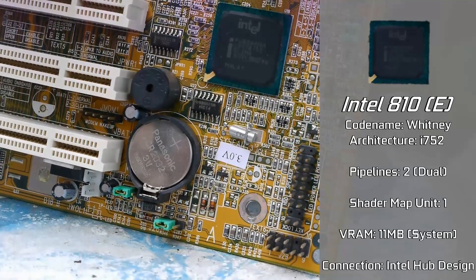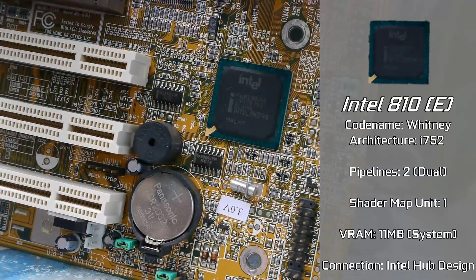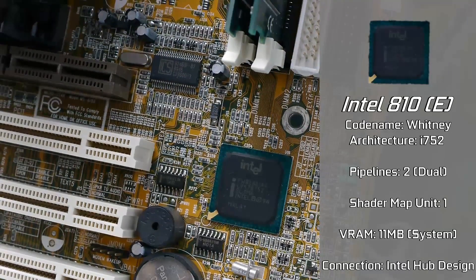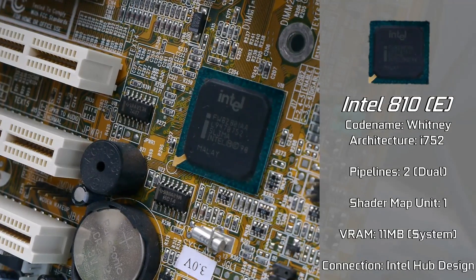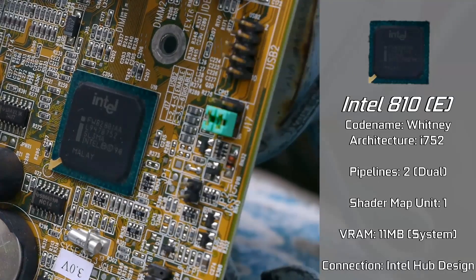Released in 1999 under codename Whitney, it was included on many OEM offerings, such as this tiny PC motherboard. From what I can find, it includes a dual rendering pipeline, one shader mapping unit, and one ROP, while being able to utilize up to 11MB of onboard SDRAM, or some boards which included dedicated VRAM on the board, which was actually quite a unique design at the time.